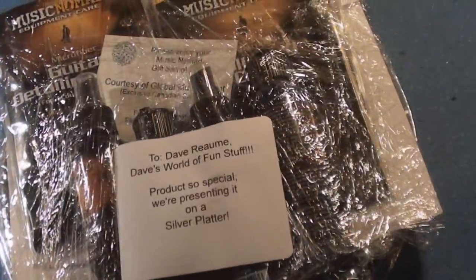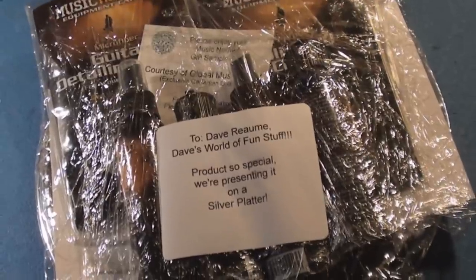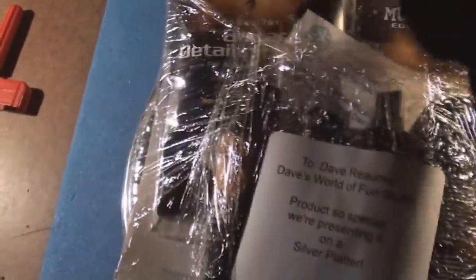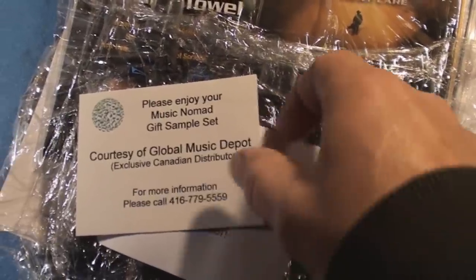You know how much I love free stuff. This very nice lady and YouTube user contacted me after she saw my guitar cleaning videos, and this is her thing here — Global Music Depot.